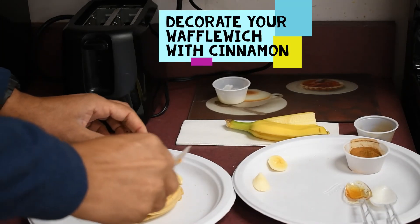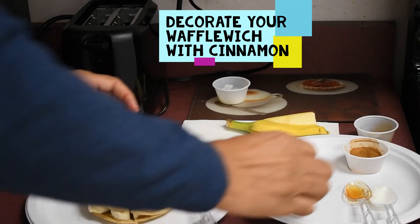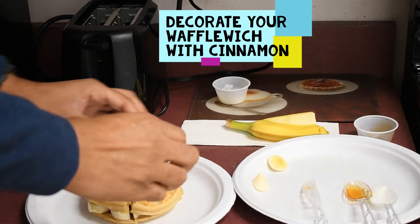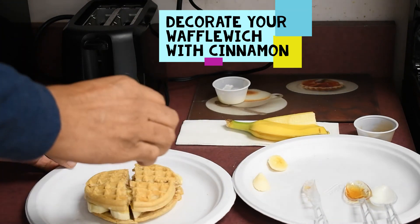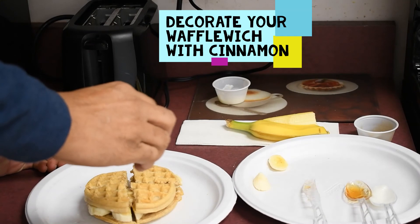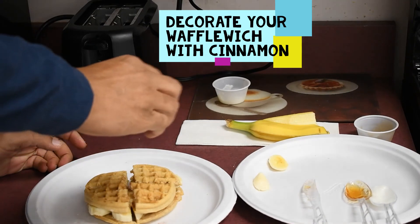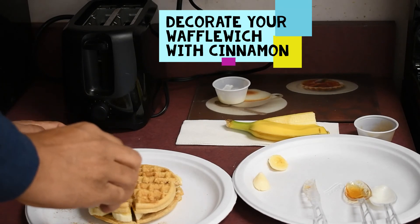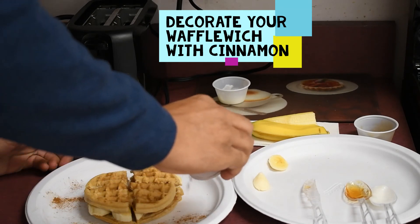I like cinnamon, so what I'm going to do is add a little bit more cinnamon to the top — just to add a little presentation and also give it a little bit more flavor. I'm going to add just a little bit more cinnamon to the top of my waffle-wich and also around the edges to give it a little more presentation. It's a personal choice.